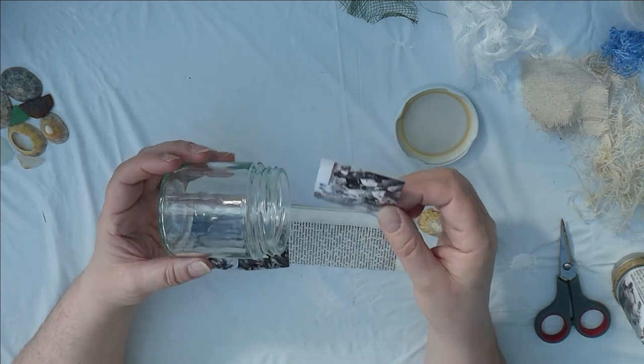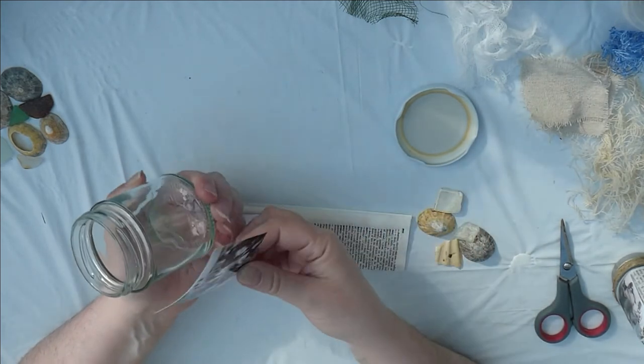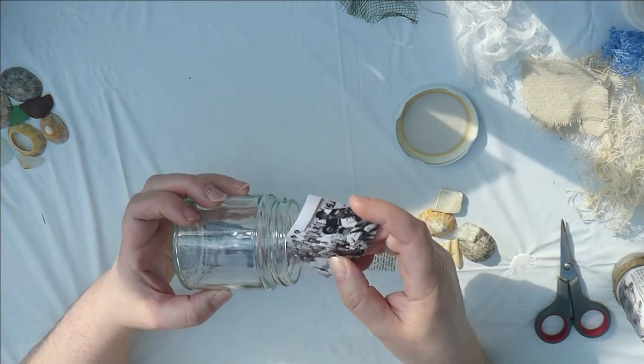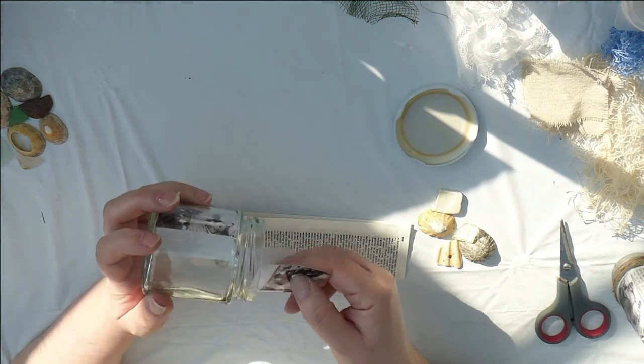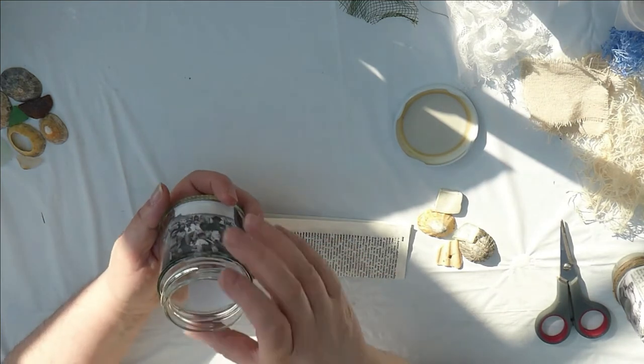When you're putting your photographs in, remember that you're not going to place them with the jam jar the right way up — you're going to turn it the other way up. These are very similar family photographs but they have got a slight difference, so I'm going to put one either side.